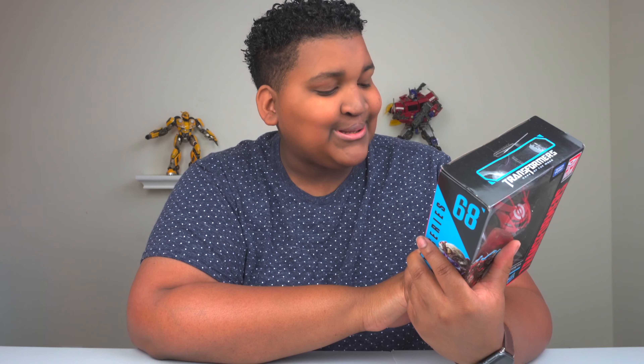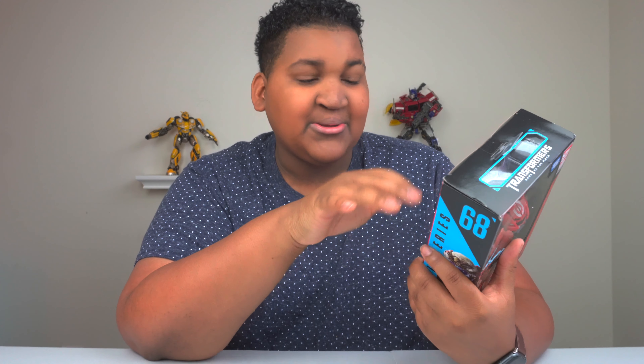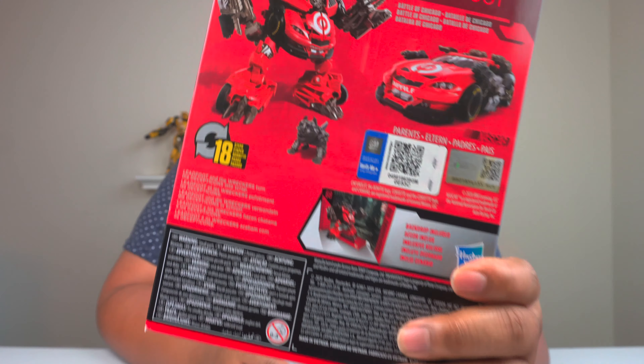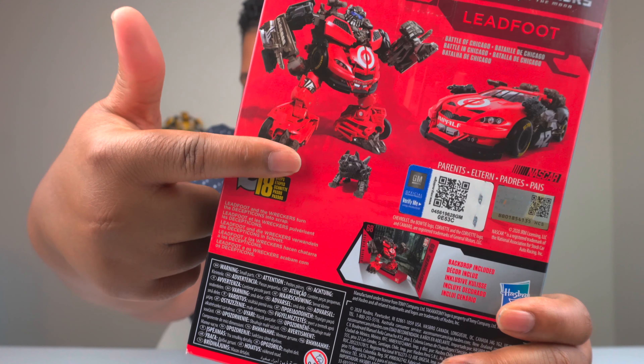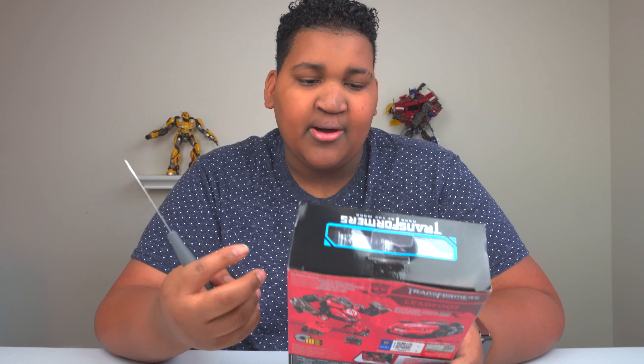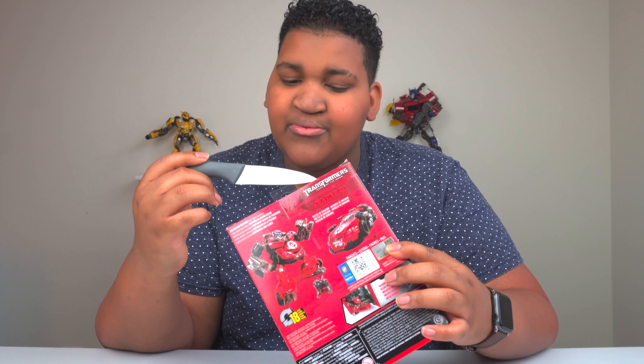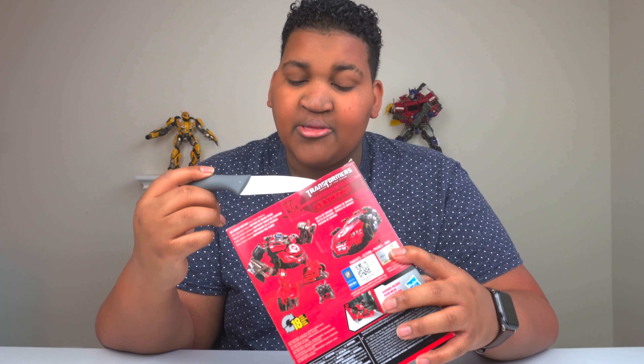He's an official GM, you know the whole partnership with Target — Target exclusive. The description says 'Left Foot and the Wreckers turned the Decepticons into scrap.' I love that description because it's literally their main job to wreck. One thing I really like is that he does come with a little Steel Jaw, which they didn't have to do, but they did. I think it's because the guns are built into his design and they don't have to come separate, so they added a separate accessory.